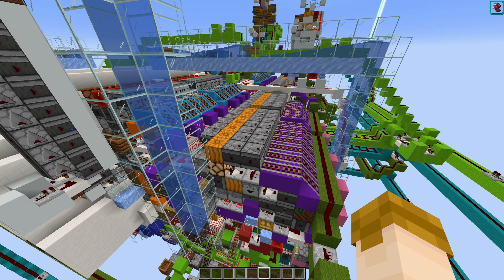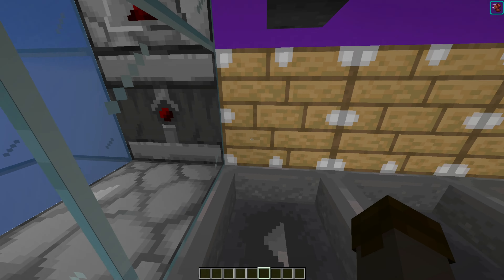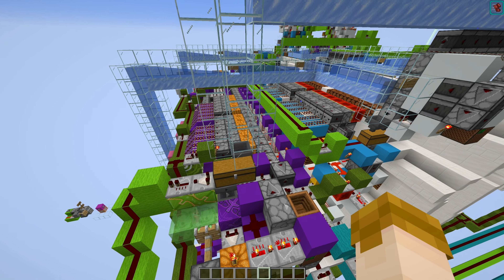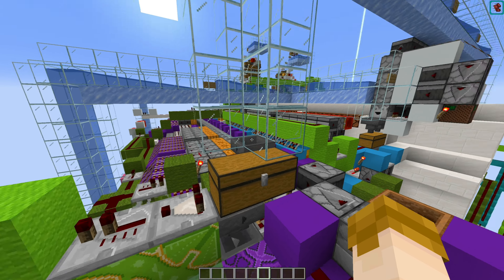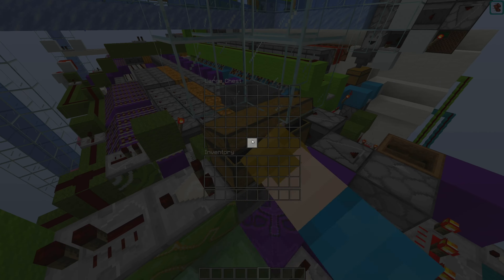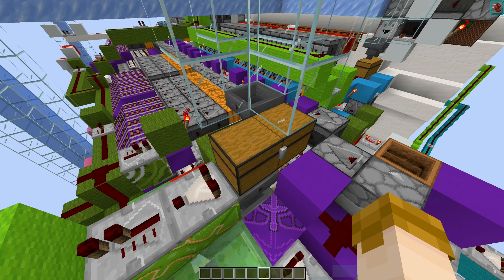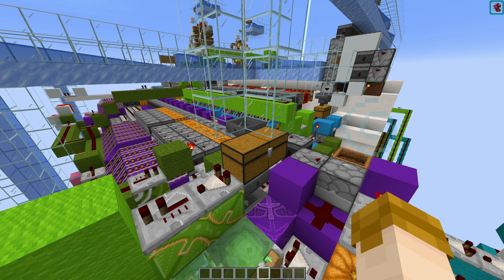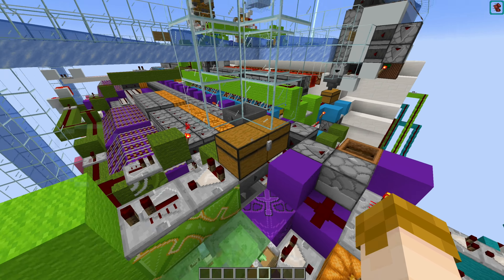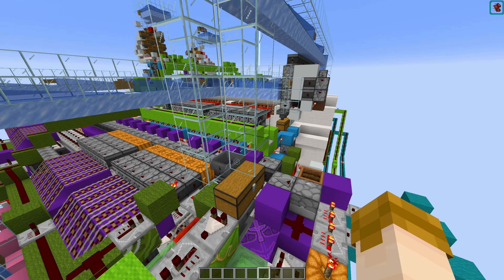Shulker boxes which happen to not get sorted on this half of the shulker box sorter will get repacked when they get to the end here, and then get sent over to the other half. During a forceful shutdown, any shulker boxes that happen to not get sorted over there and flow over here will be stored in this buffer storage. For this small-scale test storage hall a double chest is enough, but for a full-size storage hall there's going to need to be more buffer chests so you don't lose any shulker box items to despawning during a forceful shutdown.